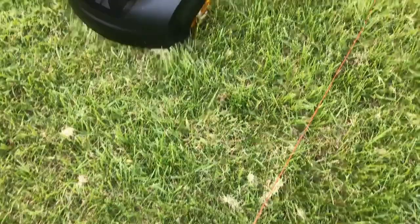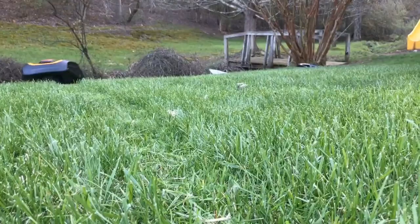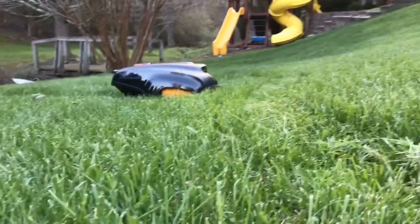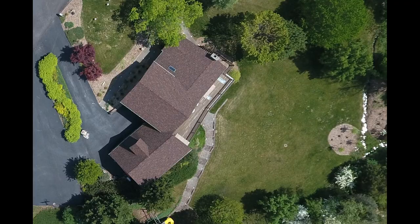The Rob 1000 by McCulloch is priced like an entry-level riding mower, but offers the freedom of almost never pushing or riding a mower again. I'll start with an overview of my home's lawn, pointing out which areas are good and which are bad for robot mowing. I'll show you a time-lapse video of how the mower performs on a small area, then show you how it worked on a larger area, including some trouble spots with steep inclines. I'll wrap up with eight recommendations on how to use the Rob 1000 in your yard.